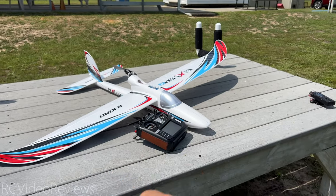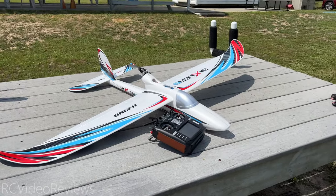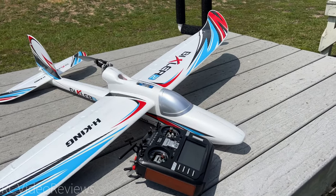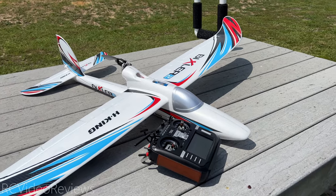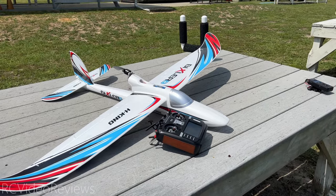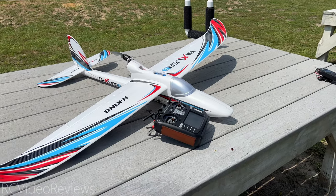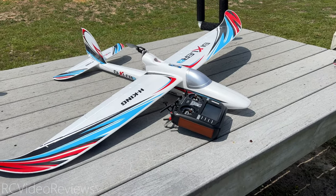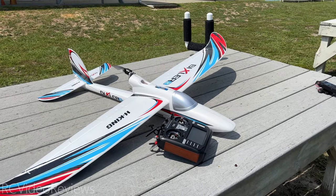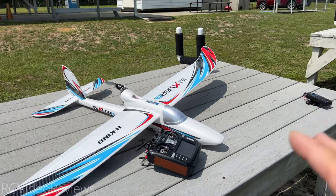I will put my Edge TX configuration on Discord in the Edge TX channel if you want to download it. But I have to give you a word of caution — this is not one of those configurations you can just put on any plane and have it work. You're going to have to tune it, because different planes have different characteristics. Some planes might need a little more aggressive gain on auto level, or you might need to trigger your altitude limit a little earlier depending on how fast the plane moves and the types of maneuvers you're using.